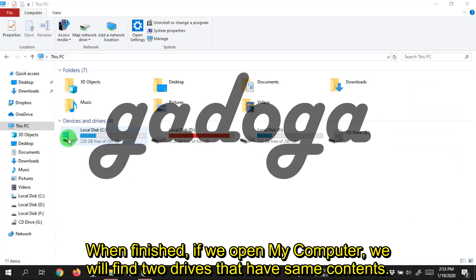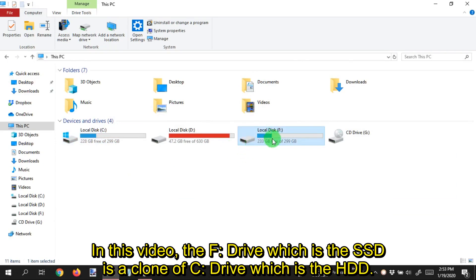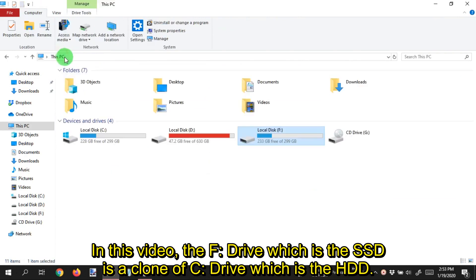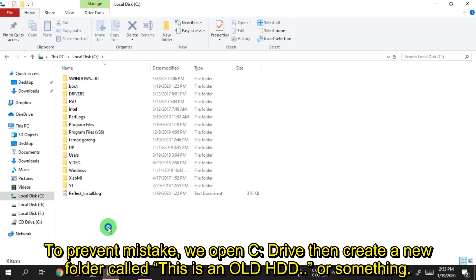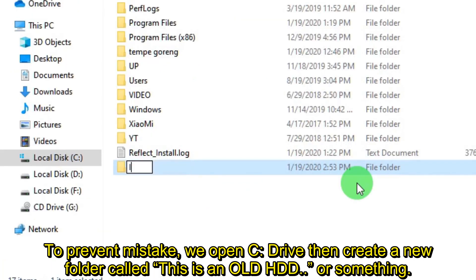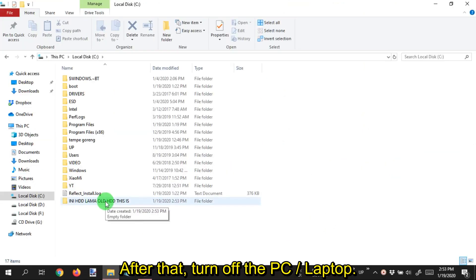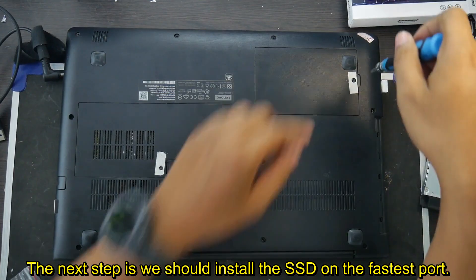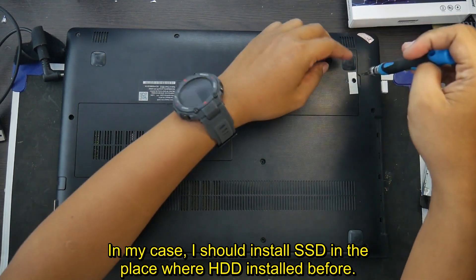When finished, open My Computer and you will find two drives with the same contents. In this video, the F drive which is the SSD is a clone of C drive which is the HDD. To prevent mistakes, open C drive and create a new folder called 'This is an old HDD' or something similar. After that, turn off the PC or laptop. The next step is to install the SSD on the fastest port — in my case, I should install the SSD in the place where the HDD was installed before.